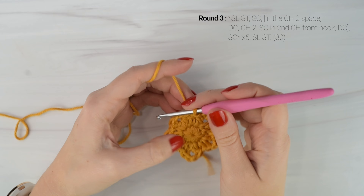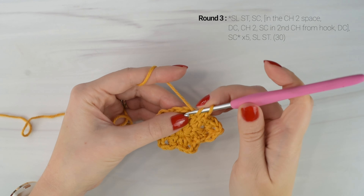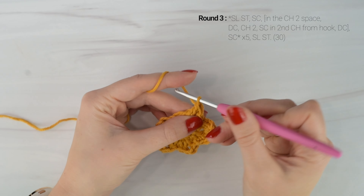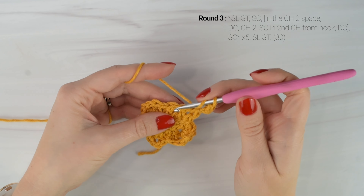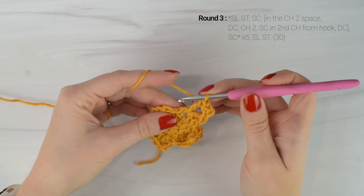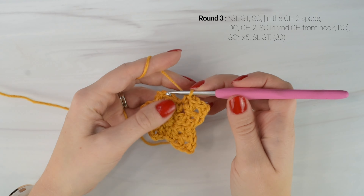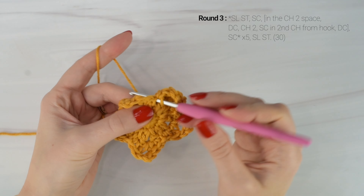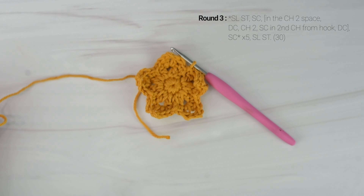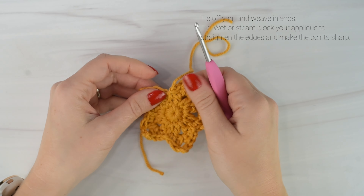So I just slip stitched into the next stitch. I'm going to single crochet into the next stitch. Then double crochet into the chain 2 space. Chain 2. Single crochet in the second chain from the hook. Double crochet back into the chain 2 space. Single crochet into the next stitch. So we're going to repeat that around 3 more times until you have a total of 5 points to your star. I just finished round 3 and I'm going to end by slip stitching into the next stitch. Now you can cut off your yarn and weave in all of your ends. And we are done our star applique.